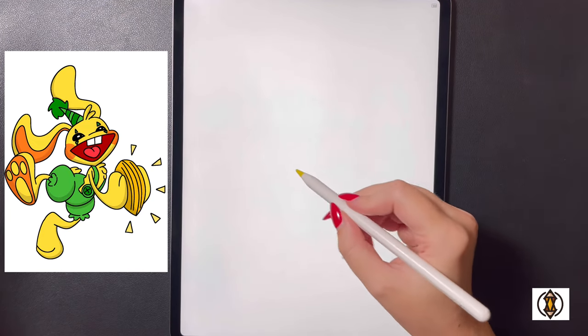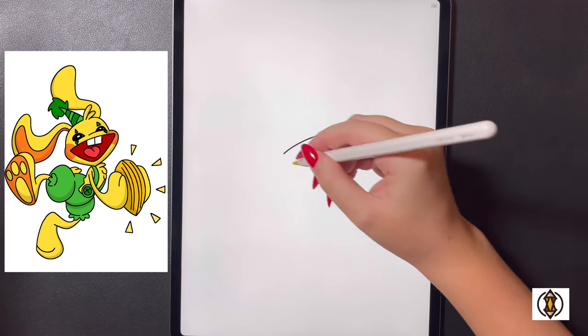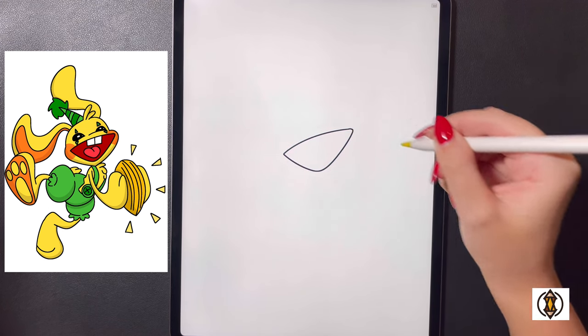First we're going to get started towards the middle and we're going to frame in the mouth. On the left side we're going to curve our line all the way out and across towards the right. To the left now we're going to curve this line down towards the bottom and then arch this back up and over on the right side connecting it on our top line.